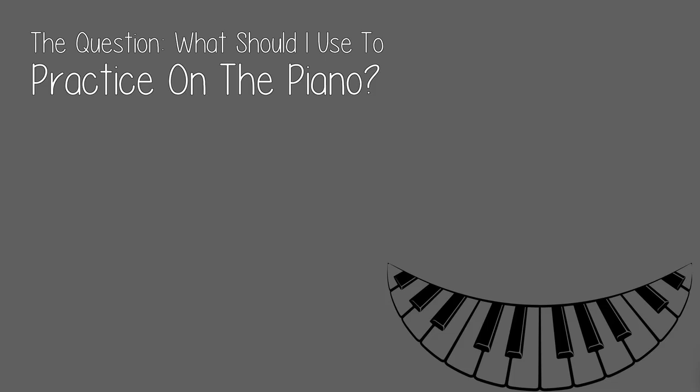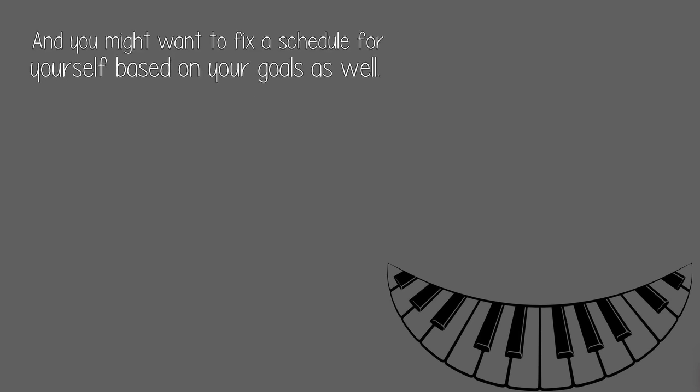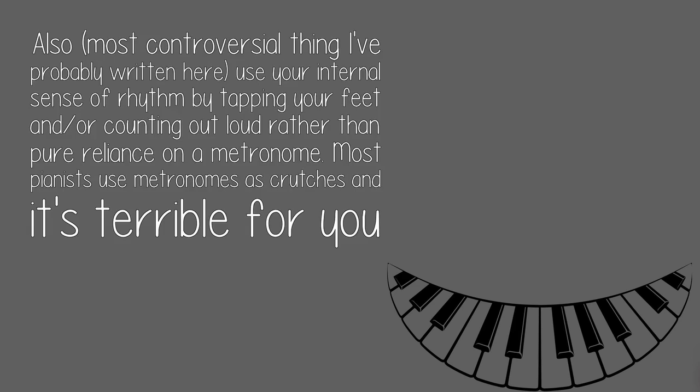The question: what should I use to practice on the piano? Your arms — preferably the weight of your arms and not your finger tendons. You might also want to fix a schedule for yourself based on your goals. Most controversially: use your internal sense of rhythm by tapping your feet or counting out loud, rather than pure reliance on a metronome.